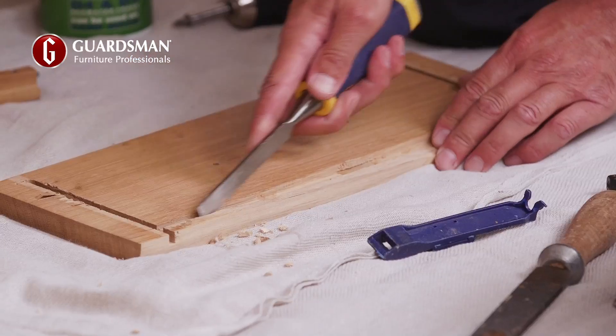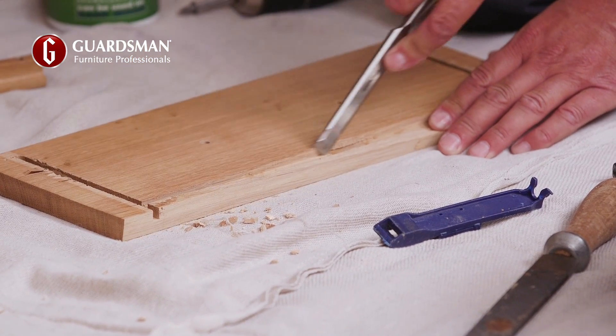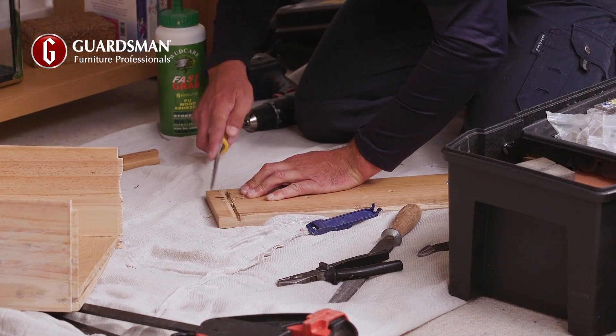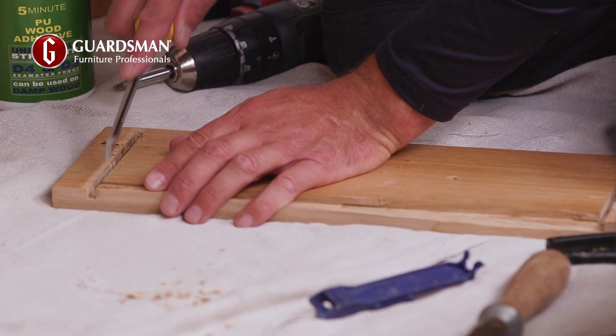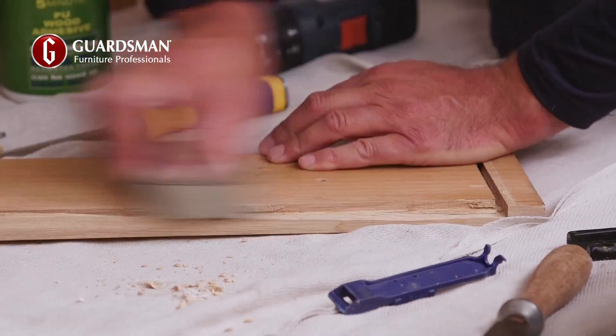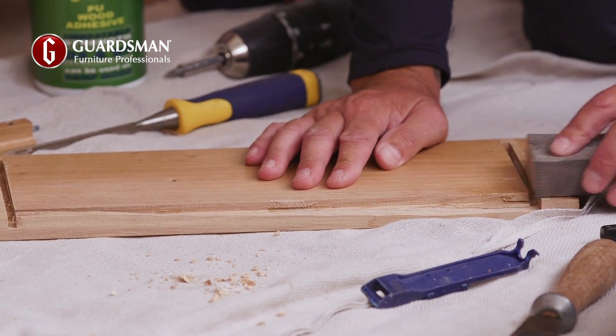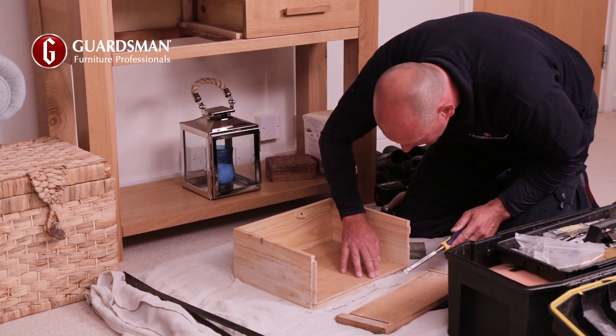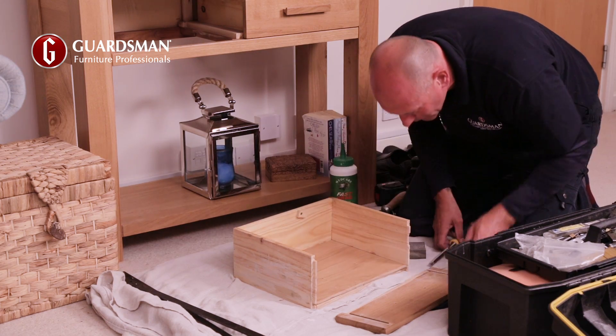Next, he unscrews the handle to lay it flat on the ground and begins working on the grooves. He gouges out the wood to remove the old adhesive in the joint. Using a sharp chisel, he scores it to create anchor points to strengthen the repair. He sands the areas which need to be joined together, removing the finish and exposing the bare wood grain. This gives him the ideal surface to reattach the face.